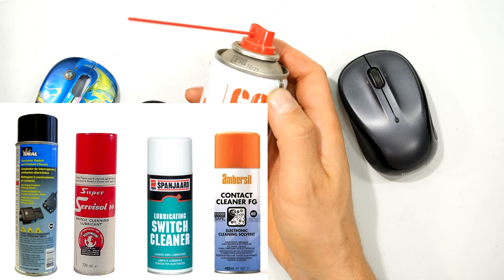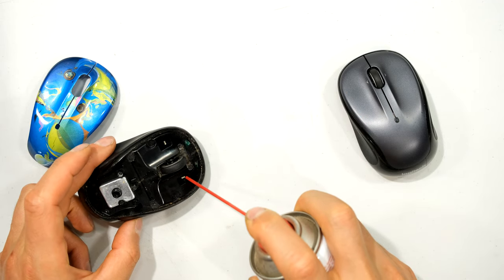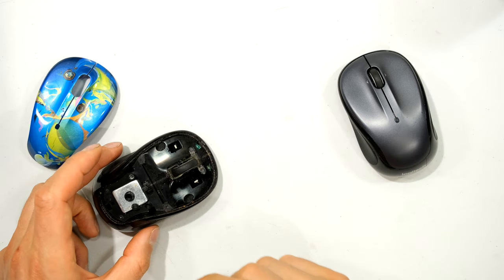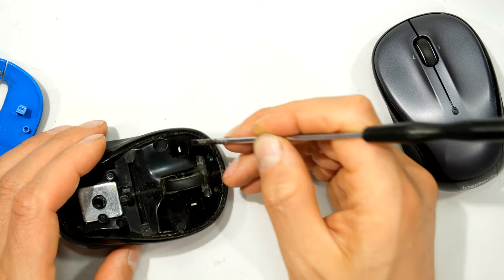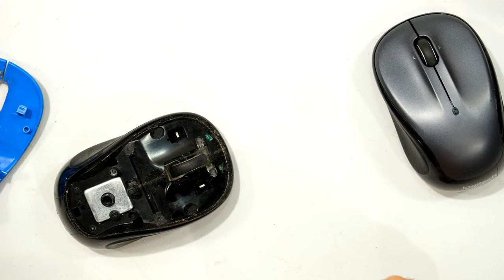There are many different manufacturers who make contact cleaner. All I do is take the switch cleaner and spray it on the button — just a little bit, one and two — and then test the button again. I'll bounce the button with my screwdriver just to get that contact cleaner to clean inside there, and then I can go and test the mouse.